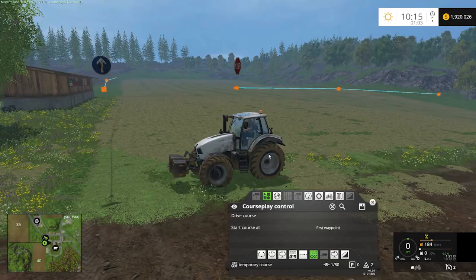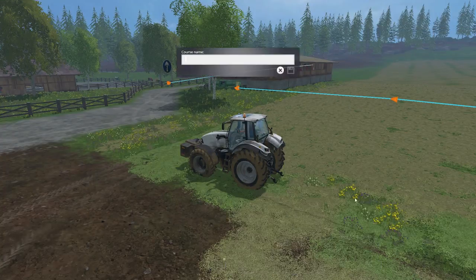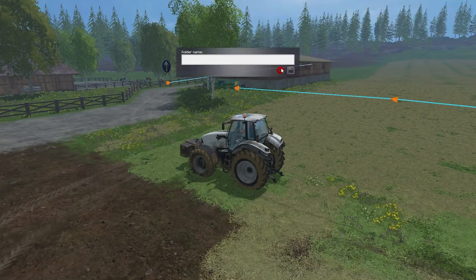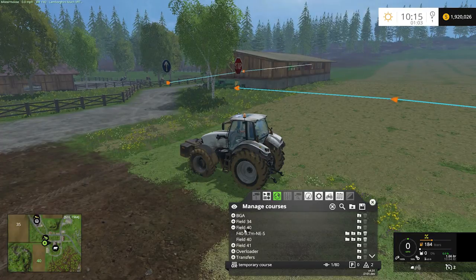If you'd never done this for this field, you would go ahead and use the save icon — it looks like an old floppy disk. You would click on that, type in the name of the field — field 40, you could even put field 40 perimeter, whatever is best for you — and you would save that. Then you could organize it by putting it into the folder for field 40. You create a folder using the create folder icon, you would name that field 40.